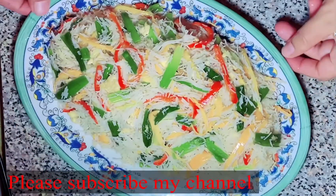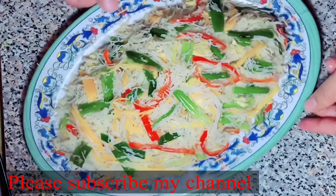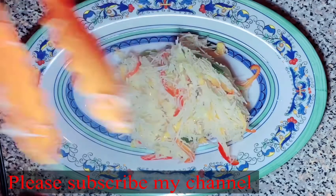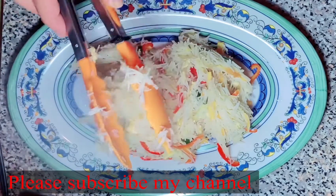As-salamu alaykum. I am Ashkeni Aslam. Good morning, everyone. Healthy Chinese rice noodles. This noodles are very simple. Let's start with this video.